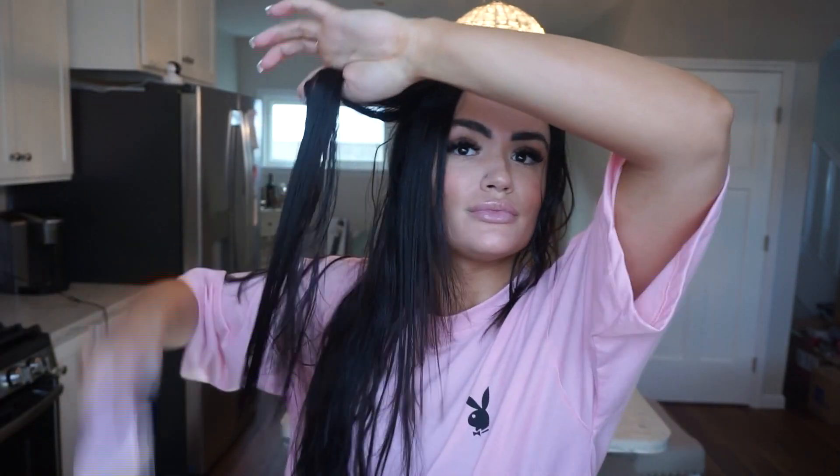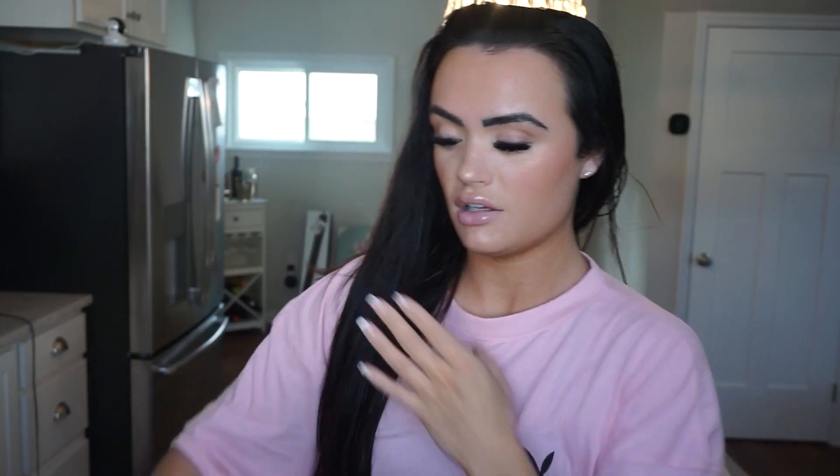I'm starting with this Tangle Teezer. I always brush my hair when it's wet from bottom to top, because when your hair is wet it is the most fragile, so you want to make sure you're not pulling on it too much. It's very elastic when it's wet. I have a lot of hair — all my real hair, no extensions — so typically this part takes me a little bit, but it's really important.